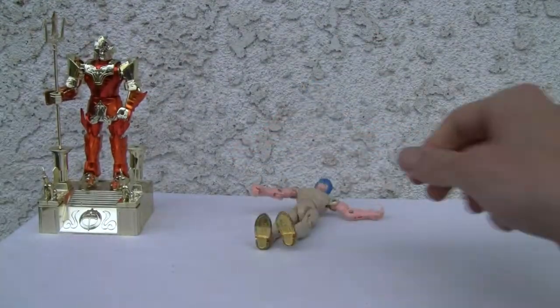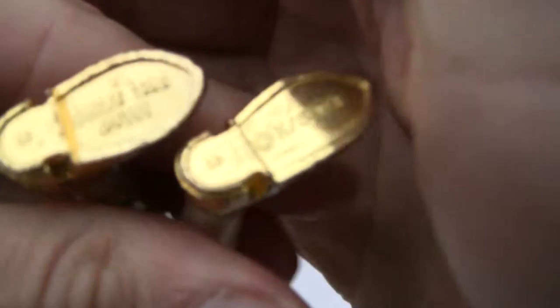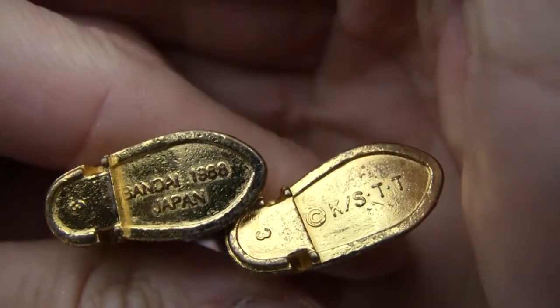Got those big die-cast feet so he can stand up. Got that stamp too — see if you can read it: Made in Japan. I'm going to set it down, we're done with him.